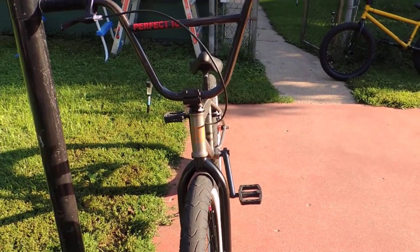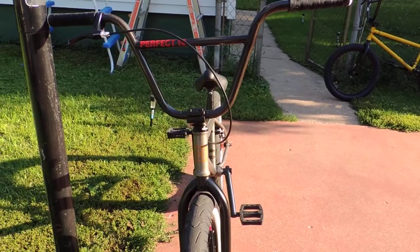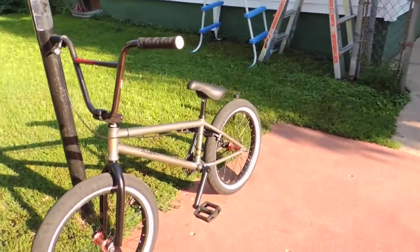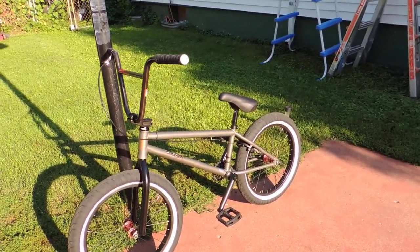My son's always rode Haro. When I was a kid, I rode Rally. Rally doesn't put out a cool looking bike anymore, and I'm just glad Kink came along, because my relationship with BMX is going to be through Kink from here on out.